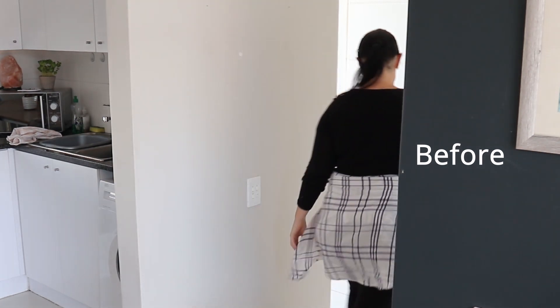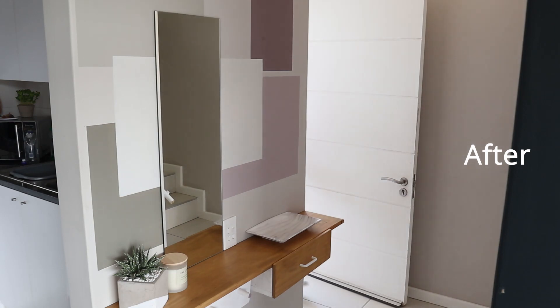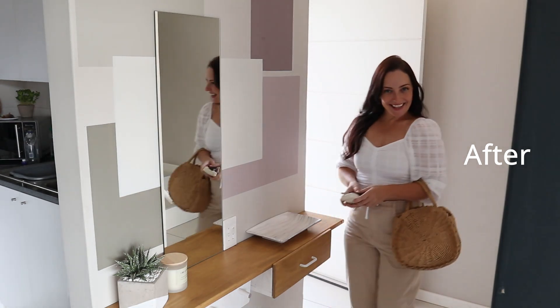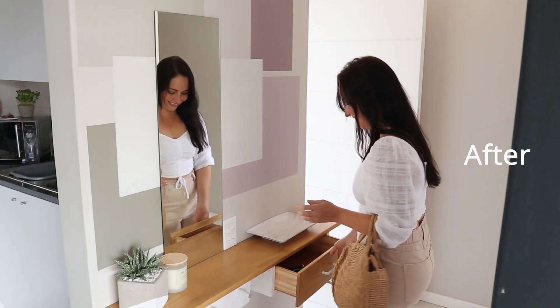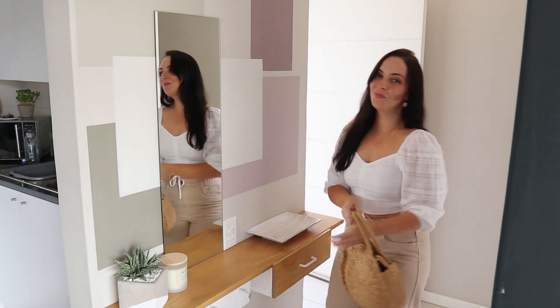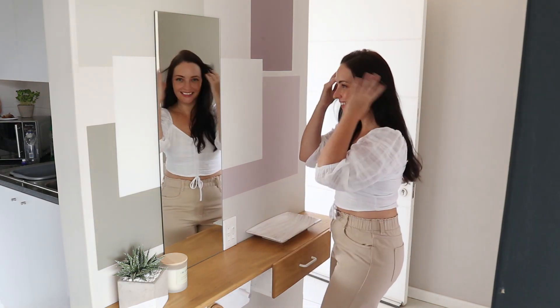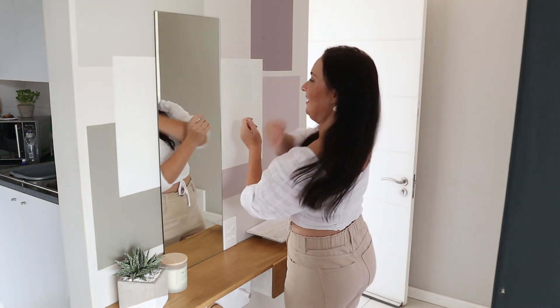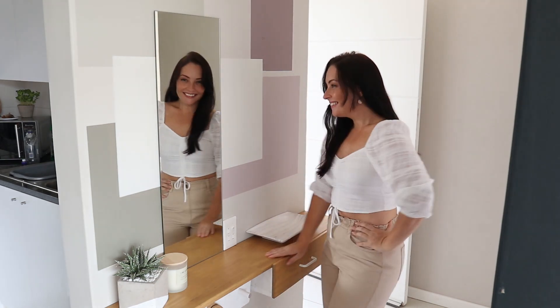This is the before. And here is the after — adding beautiful color blocks to the wall, rectangular shapes, square shapes, layering them. They really complement the frameless mirror and I modified this shelf. The space is now functional and decorative, and it makes the space look bigger.